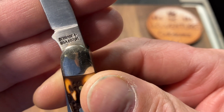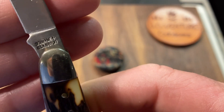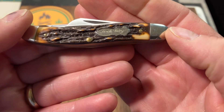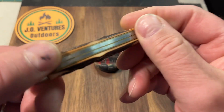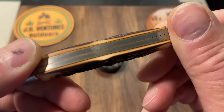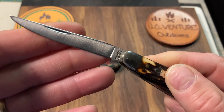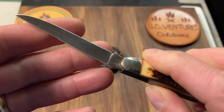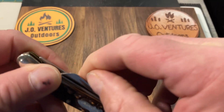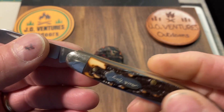The tang stamp reads: USA, Schrade USA, 897 UH, Uncle Henry — and it's got the plus there, so these are stainless steel blades. You've got the Uncle Henry shield and beautiful bone covers, probably Stagalon would be my guess, nickel silver bolsters, brass pins, brass liners. Beautiful Turkish clip point blade — I really love that blade shape on a Stockman. And of course there's a very cool sheep's foot blade. This is an extremely sharp knife.